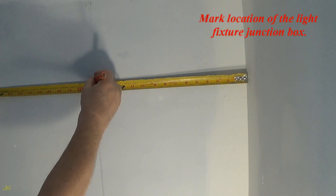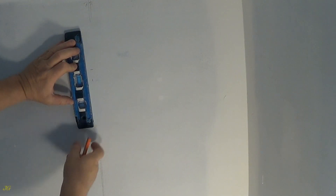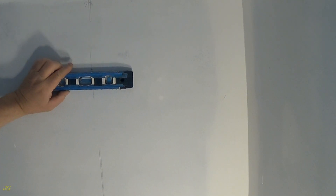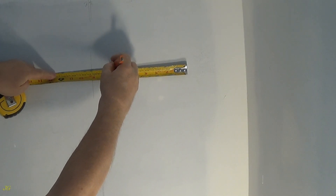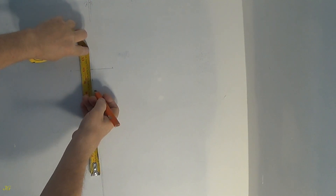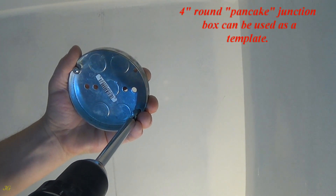Mark the location of the light fixture junction box. The 4-inch round pancake junction box can be used as a template.